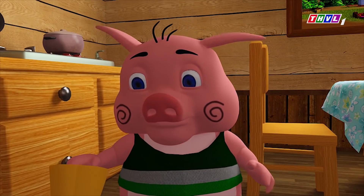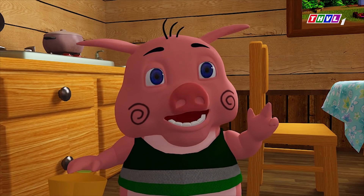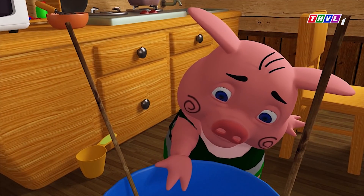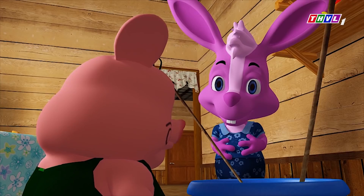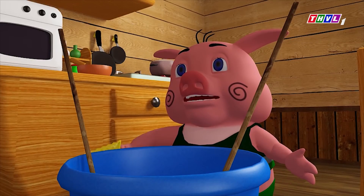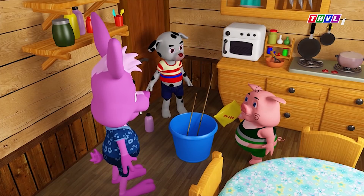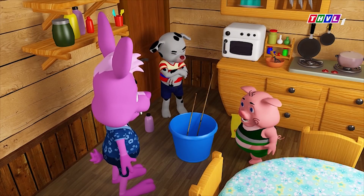Đầu tiên mình sẽ bỏ nước rửa chén loại đặc vào. Tất nhiên rồi, bong bóng sản phẩm thì nó có sản phẩm chứ. Cái này là bột bắp. Cái này lạ nè. Chưa hết đâu, phải còn một chút xíu bột nở nữa.